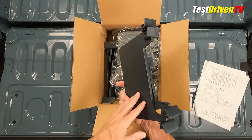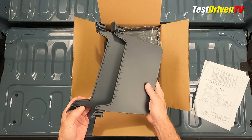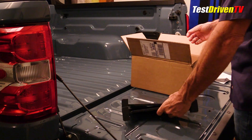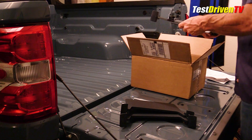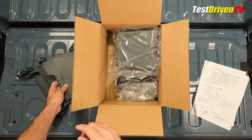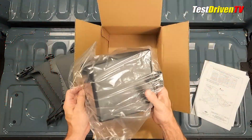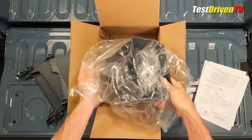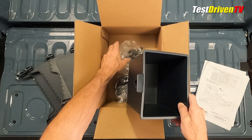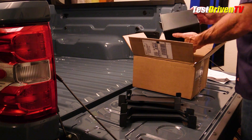The first items are dividers that fit into the storage cubby underneath the rear seat. There are two different sizes because the depths are two different sizes in the back — something I actually see good use for. Next is the trash bin, which is pretty well made.